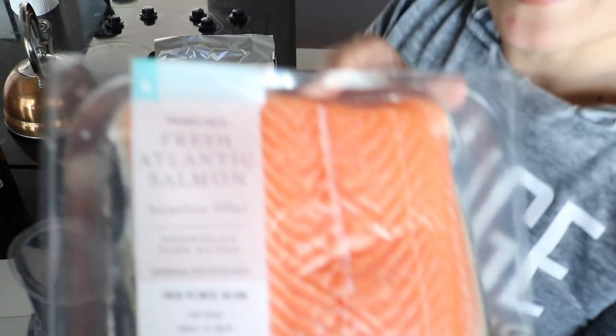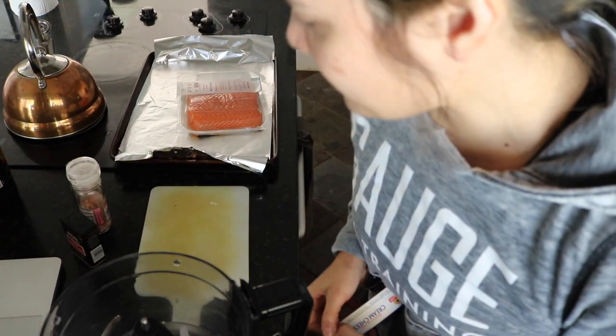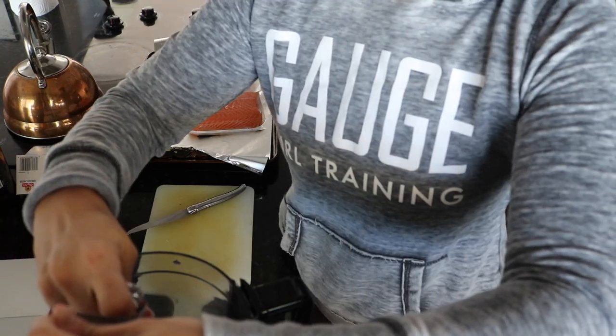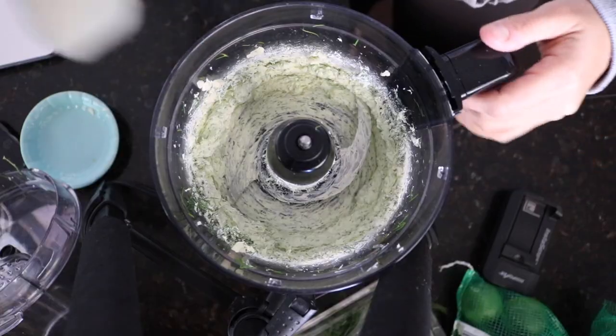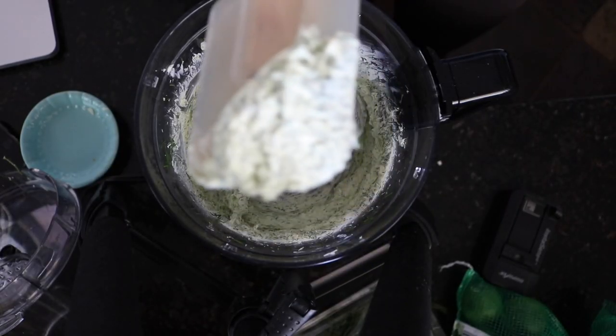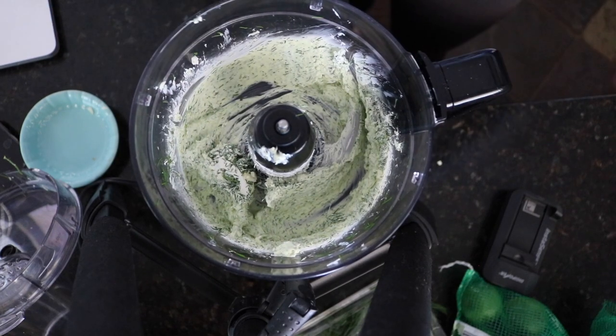We are going to make my cream cheese dill salmon — let's do this. I need a food processor. I have my cream cheese that has been softening, so I'm going to take four ounces of it and put it in my food processor, along with five cloves of garlic and a third cup of dill. I'm going to smear it all over my fresh salmon. You can get a feel for what this looks like — this is extremely tasty and delicious. I'm going to blend it a little bit longer and add some Himalayan sea salt, pepper, and crushed red pepper to make it spicy.